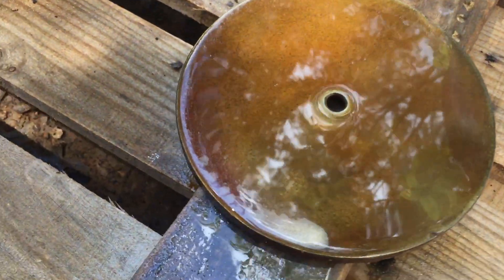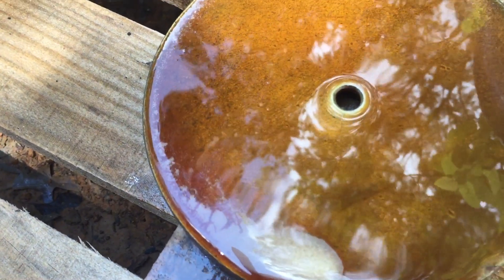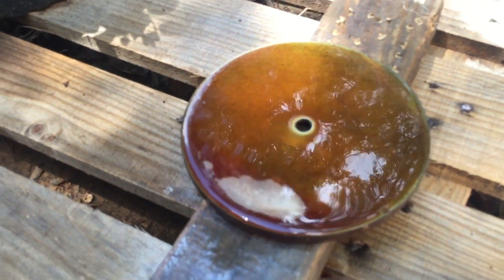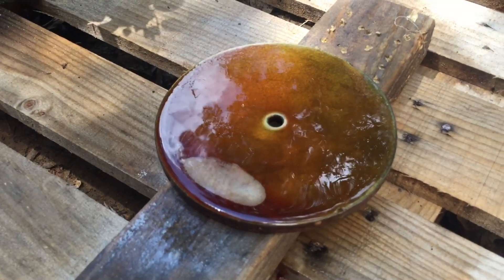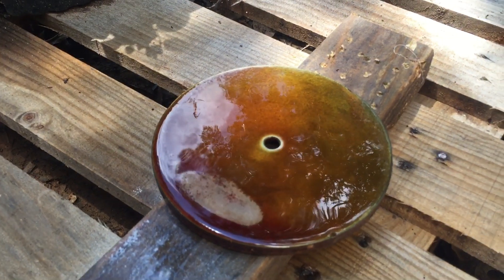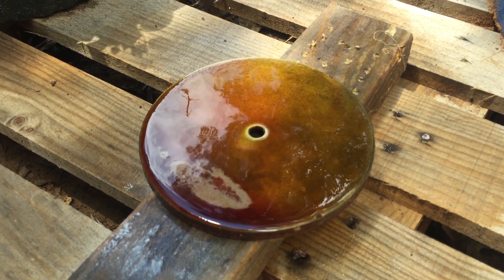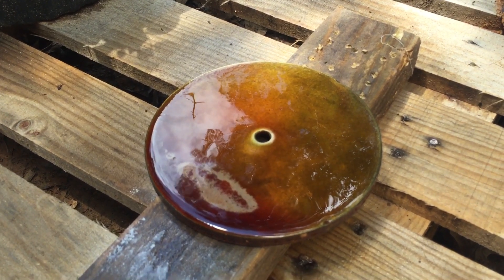Look at that — it's science, it's like chemistry class sort of. I'm just gonna spray that on there. You don't really want to touch it because the rust hasn't set in yet, it's basically just on the surface, so if you go touching it you're gonna wipe it off.